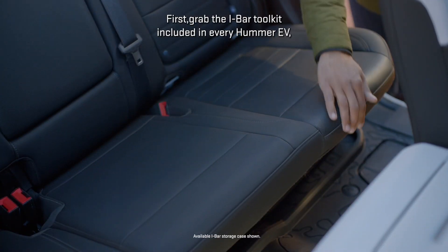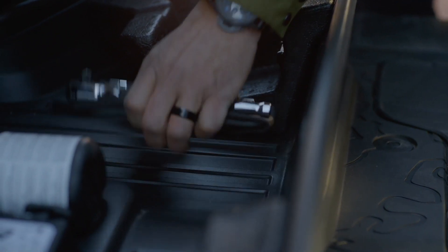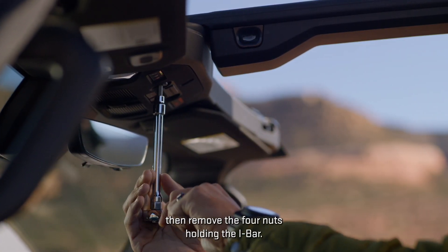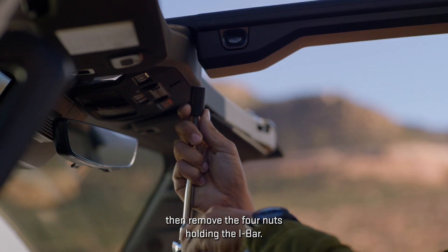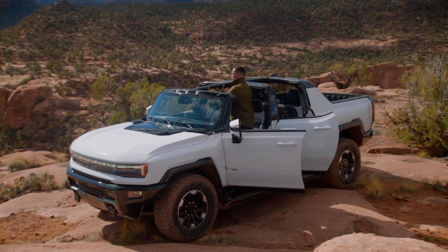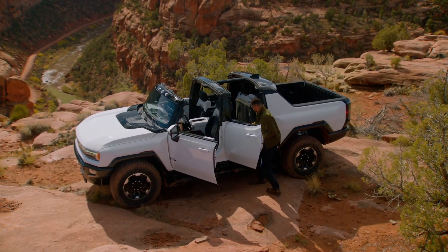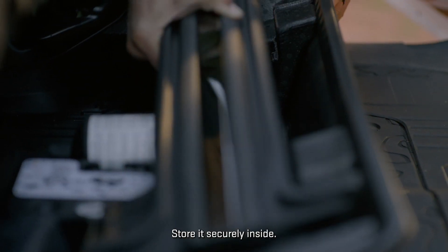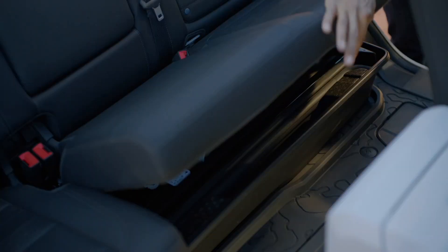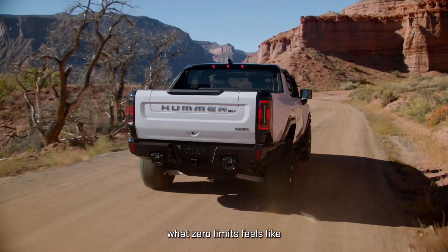For an even more open-air experience, you can remove the i-bar. First, grab the i-bar tool kit included in every Hummer EV, then remove the four nuts holding the i-bar. Push up on the i-bar to detach it from the vehicle, store it securely inside, and experience what zero limits feels like.